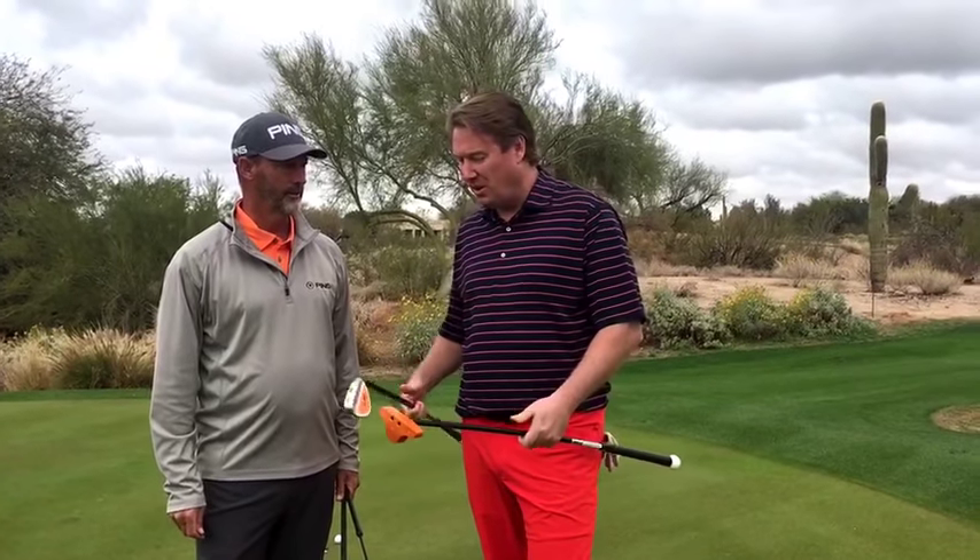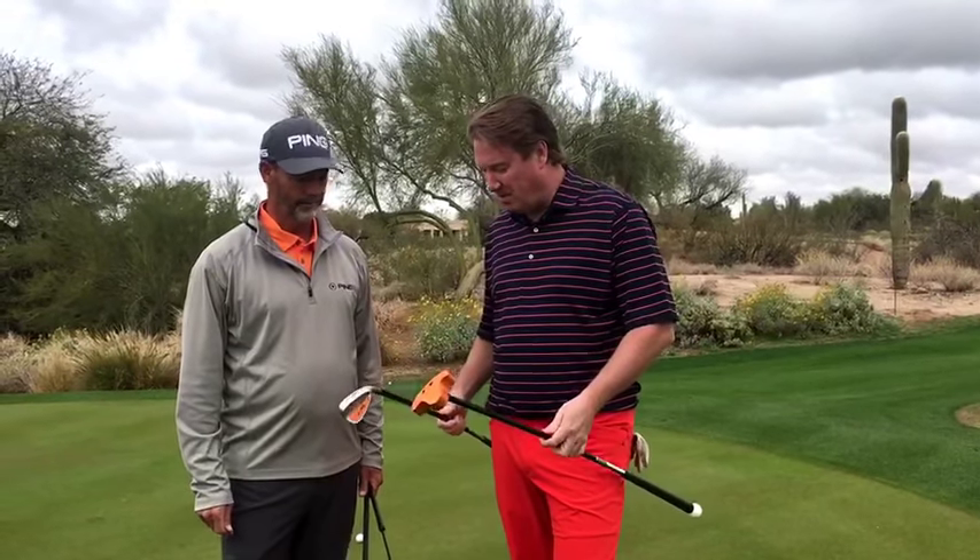We're here at Greyhawk Golf Club in Scottsdale, Arizona. I'm with Stan Utley, top 50 teachers in America. And Stan's an ambassador for the Orange Whip. Stan, talk to me about the products.